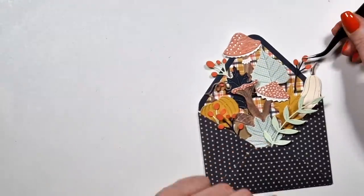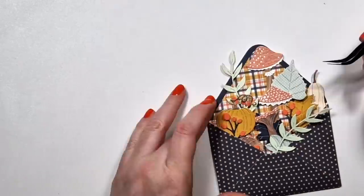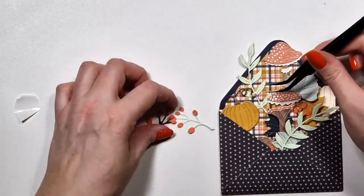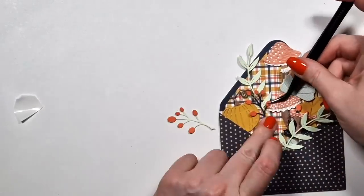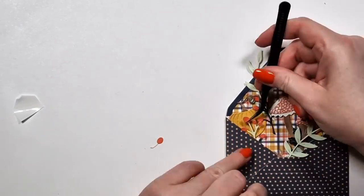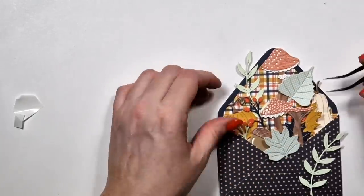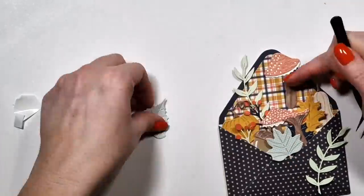Sometimes when I put things together I realize something is the wrong color. Then I die cut it from a different color and layer them up — like I just did with that mint or light green color paper. That was originally dark blue, I think, and it did not pop as much because the envelope is also dark blue. I'm just trying to figure out how to organize everything so that everything is visible.